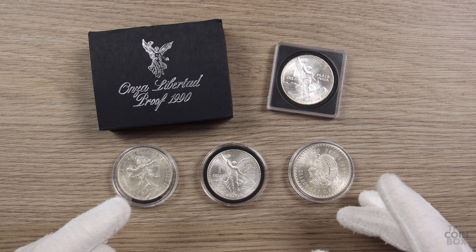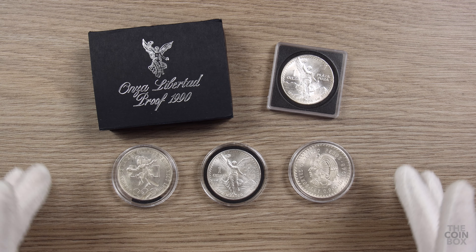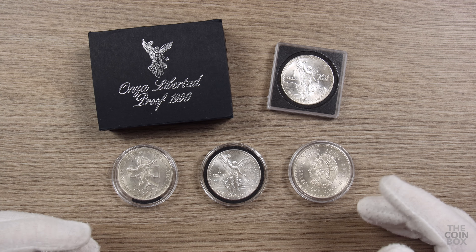Hey, welcome to the Coinbox. In this video, we're going to talk about struck-through errors. I have a few coins here I'm going to show you, and then I'll show you some certified struck-through errors as well. So let's get started.